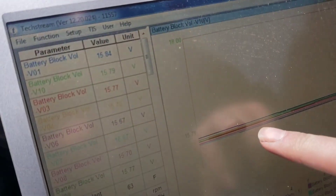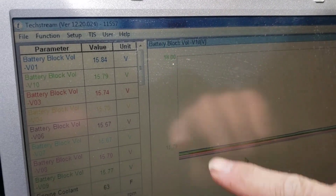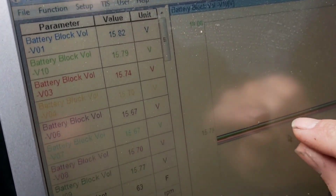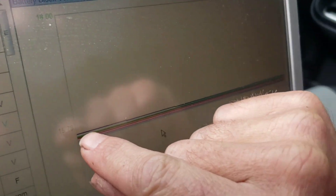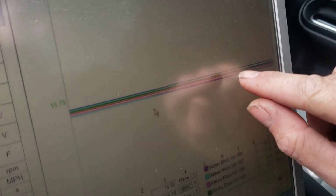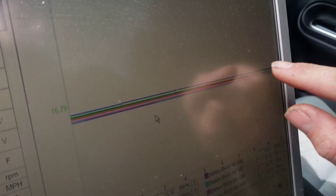What I have here is graphed on the TechStream the voltages of all the cell blocks, and I set the range between 18 and 14 volts. You can see all my voltages are nice and tight — right around 15-point-something — and each one of these lines is a continuing graph.